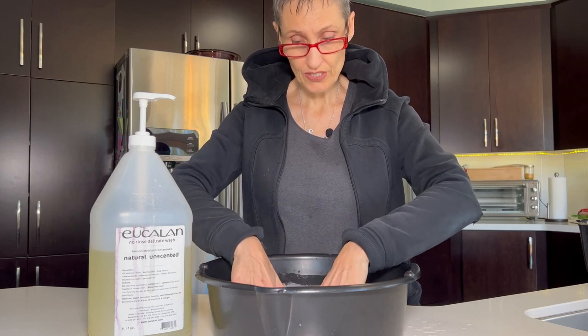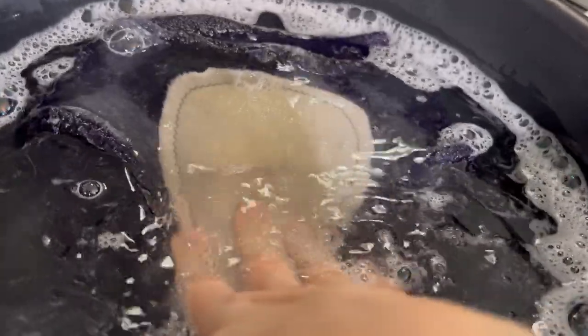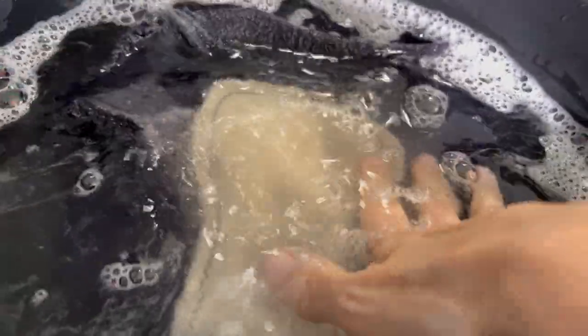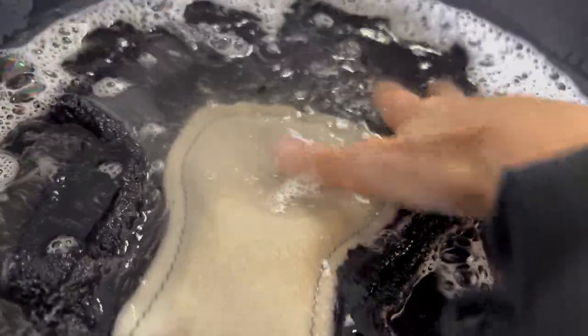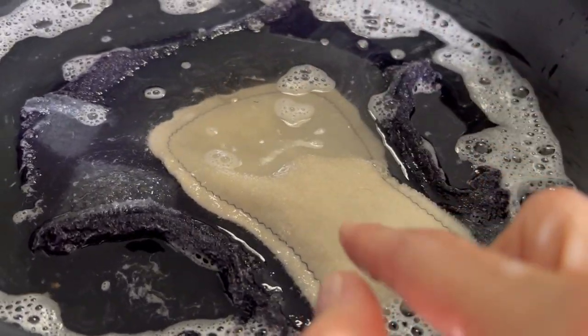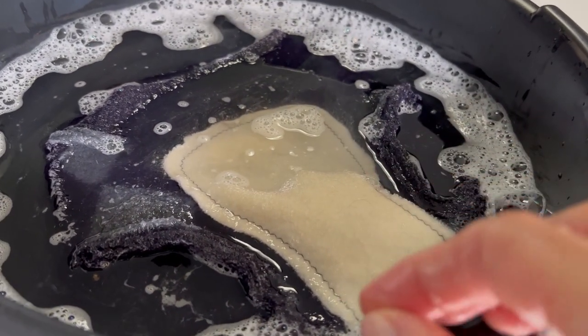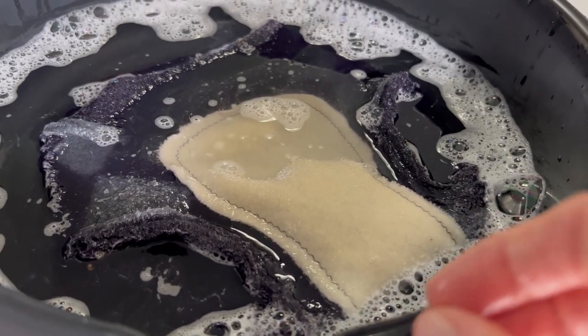So then I'm going to soak the diaper. I'm going to pat it in — just padding it to make sure it's soaked in nicely. And I'm just going to let that sit there for maybe five minutes. I don't want to leave it too long. This one is perfectly clean, so I'm not going to leave it, but if it were dirty I would leave it five or ten minutes.